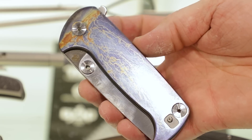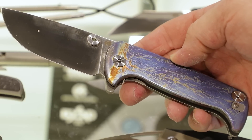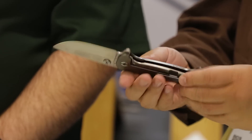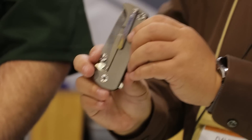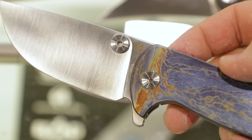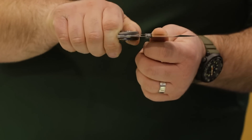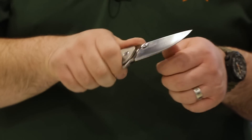This is an update to the Chunk, which was very popular in 2022. What we decided to do in 2023 was add something special — the Chunk has a lot of real estate on the handle, so we added entropic anodizing to it. As you can see, it's a completely random pattern, so each one will be a little bit different. We added the entropic anodizing to the front scale and to the clip, so you have something matching. This still opens really quick and feels great in the hand. The steel is S35VN.